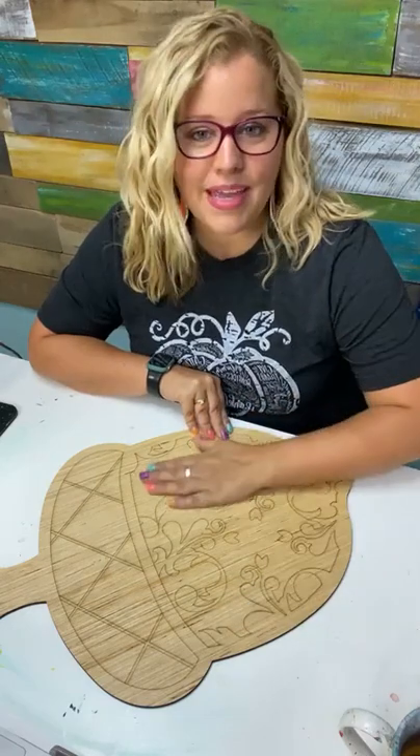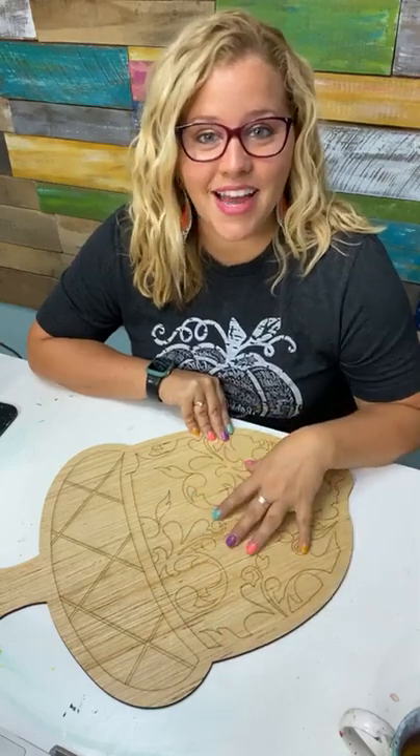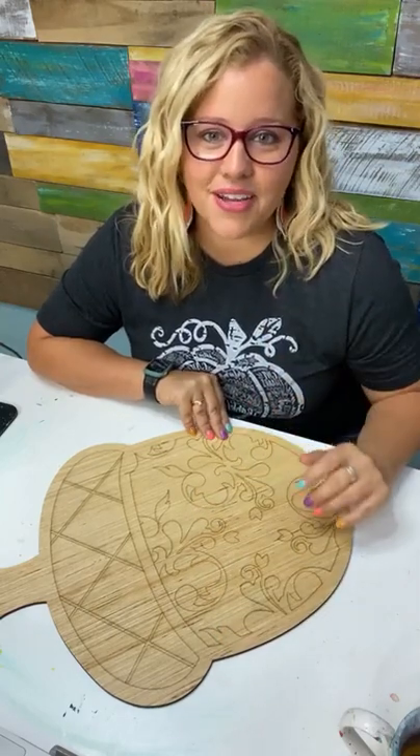In a minute you'll see me painting over all of this — don't panic — because we're still going to be able to see the lines through the paint. I can see them; I don't know that you guys will be able to.